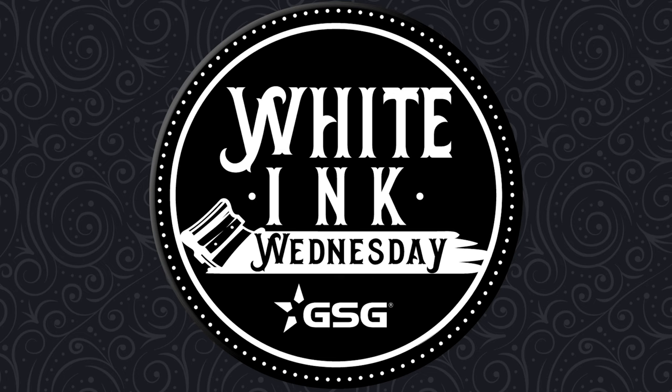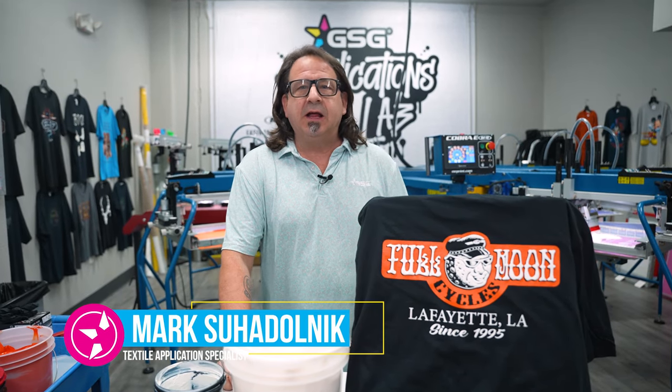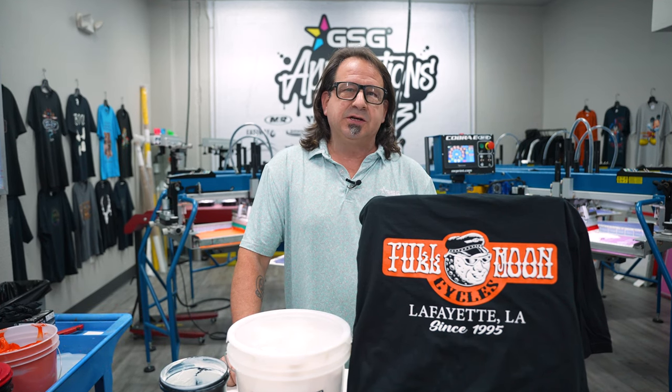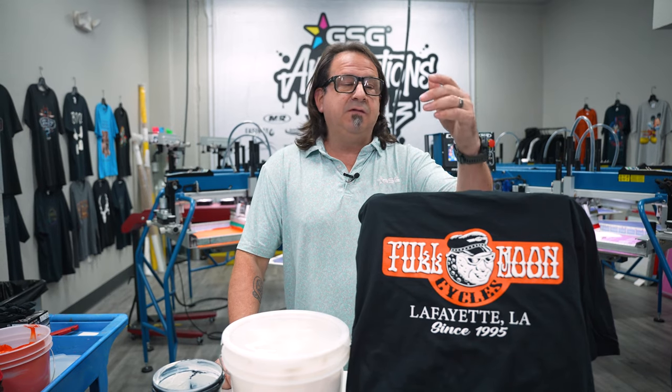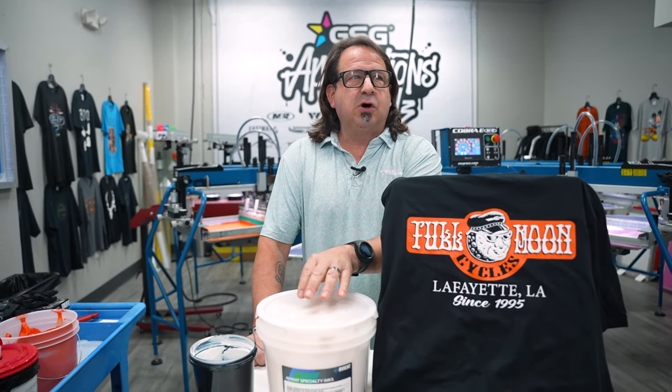GSG presents Whiting Wednesday. I'm Mark Sudonk with GSG. We're seeing a trend lately about special effects printing really coming back into place in the market. Today what we're going to show you in the Applications Lab is how to achieve a high density print using Aviant Infinite Effects Sculpture Base.